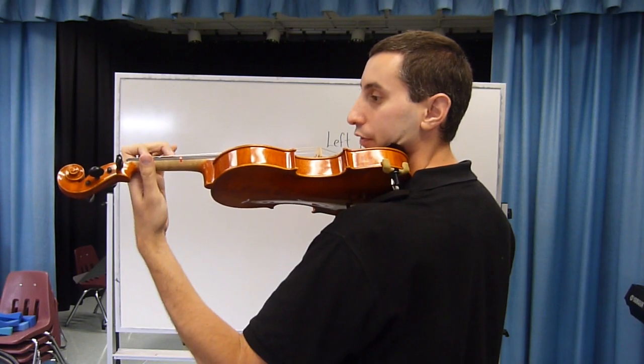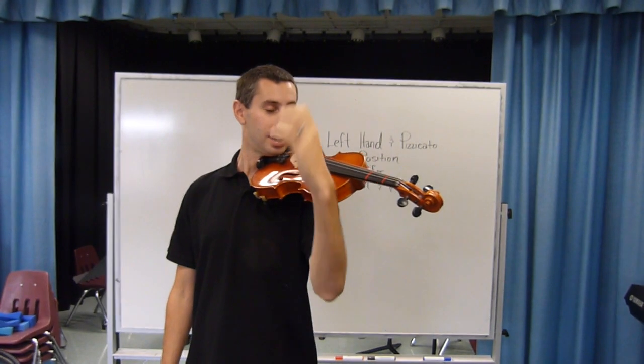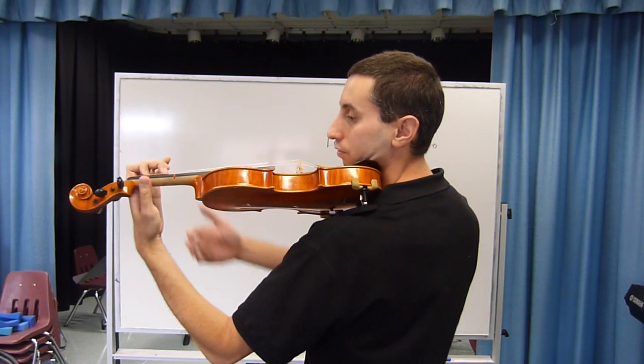Place two box fingers down on the D string. Box fingers will look like this, instead of collapsed fingers, which look like that. So we place two box fingers on the string.